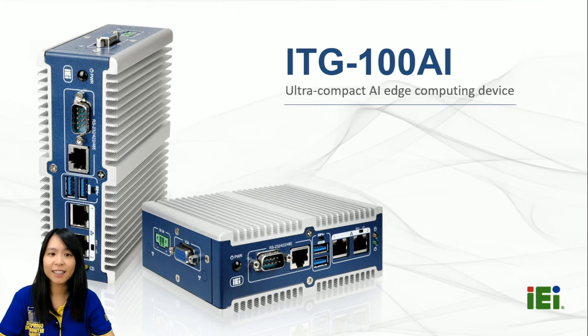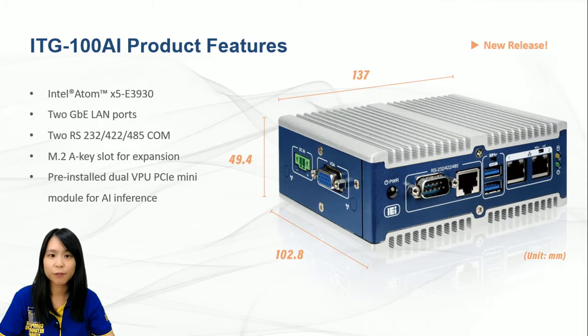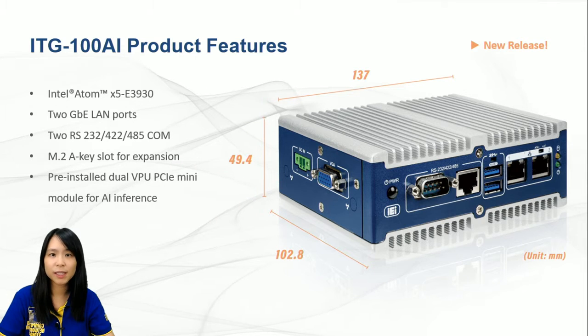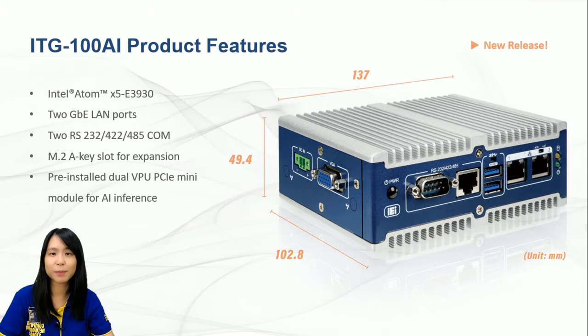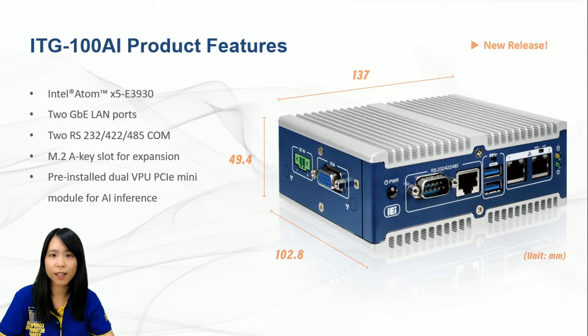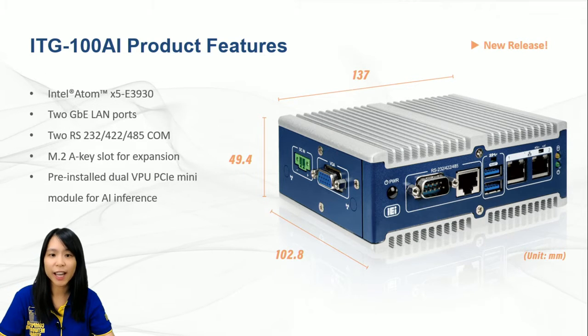Let's take a look at the basic features first. This small giant is a fanless DIN rail embedded system, developed to fulfill the increasingly demanding small-sized box PC market and intensively growing requirement for AI solutions. Don't underestimate the capability because of its mini volume. ITG100AI is equipped with Intel Atom E3930 CPU.